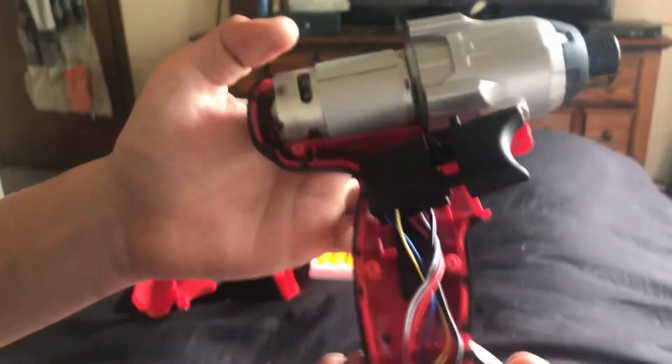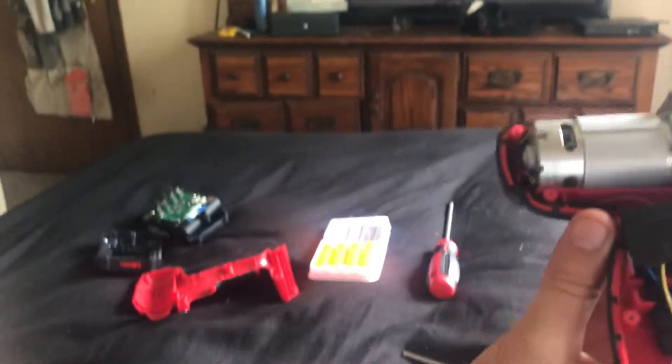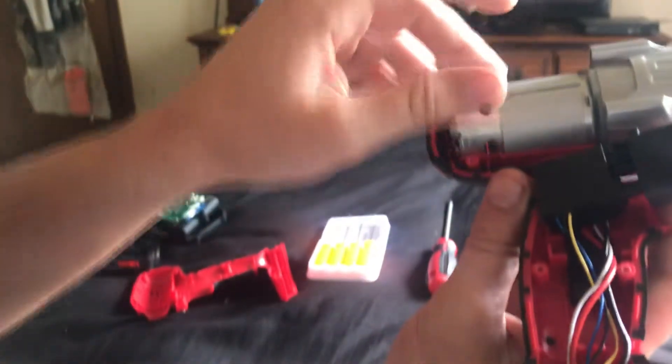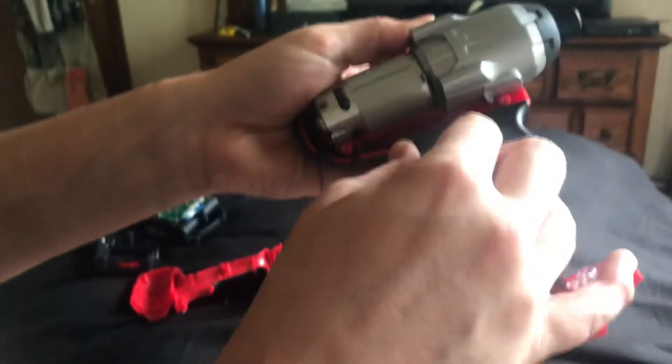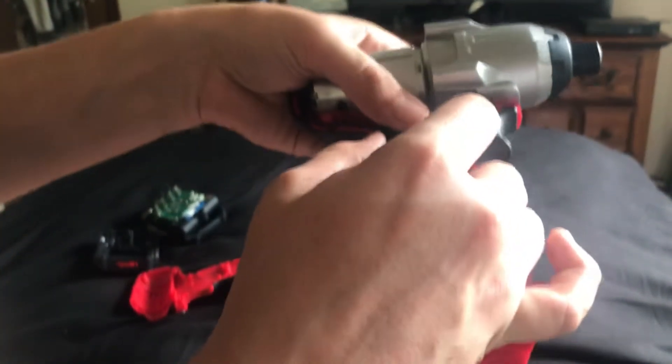Coming into the motor here, this is obviously where they did save the money. This is just your standard hobby motor — just a standard 18-volt hobby motor. Nothing special there, but it's not too bad for what you're paying.